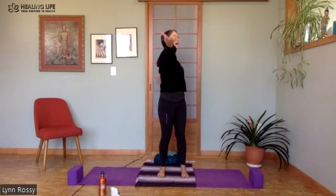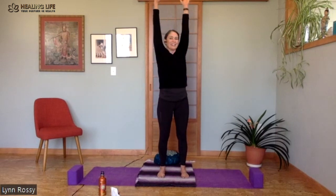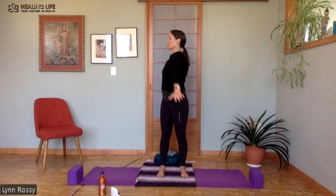Left hand forward, right arm back. Let's begin to make it a little faster — this is the windmill arms. It can open up the shoulders.